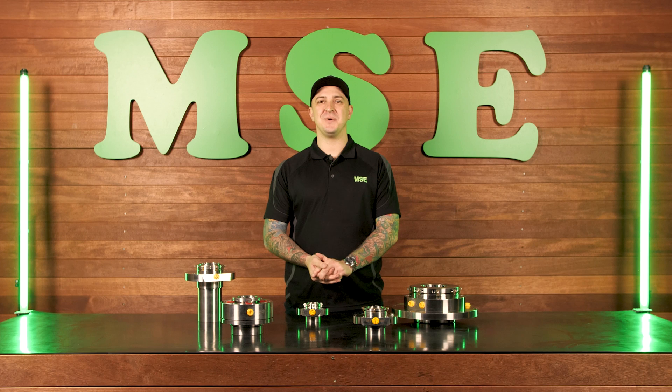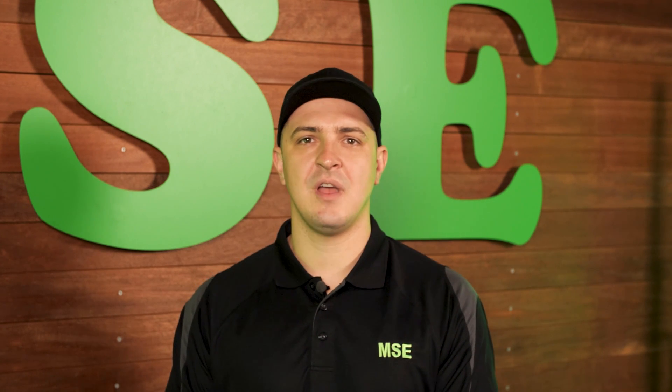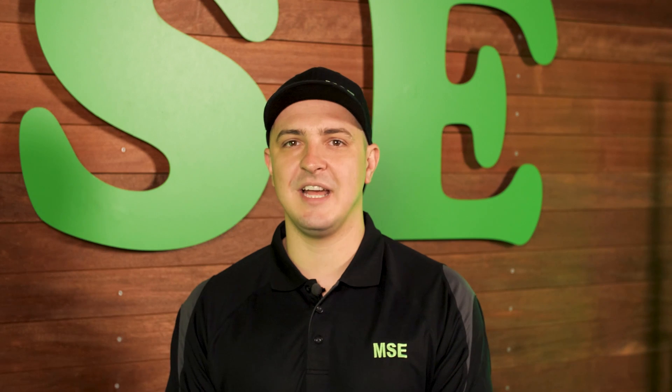Hi, I'm Luke Beerman from Mechanical Seal Engineering and the face of Mechanical Seals in Australia. In today's video I want to talk about cartridge seals — what is a cartridge seal, different types of cartridge seals, what advantages they give, installation and more.